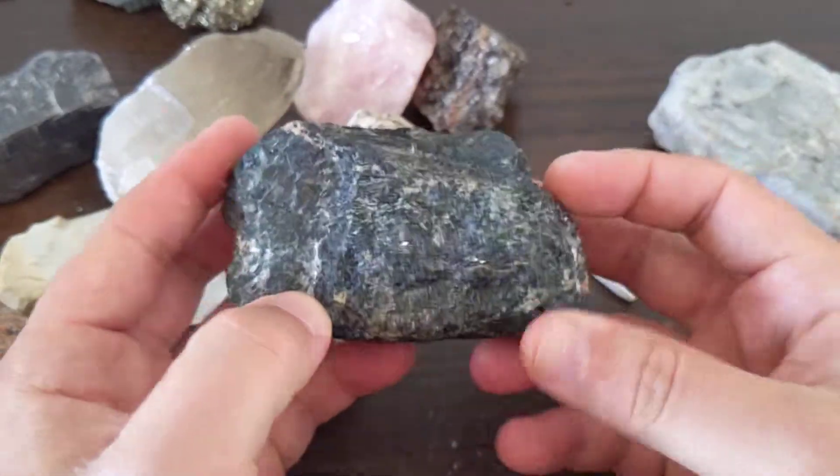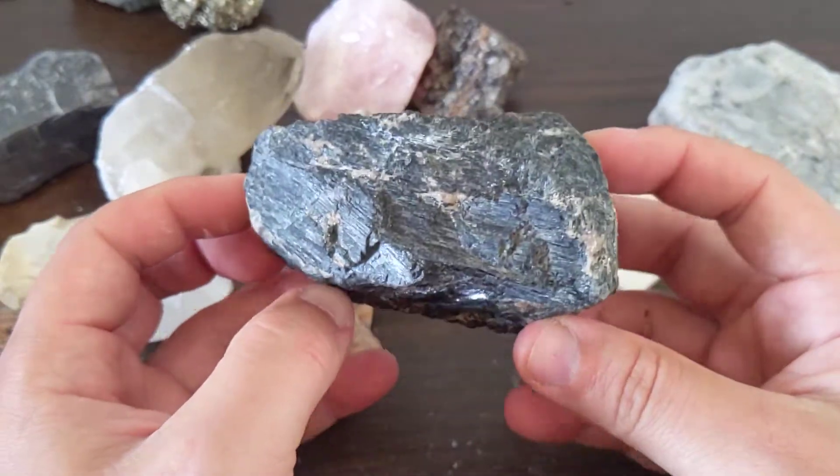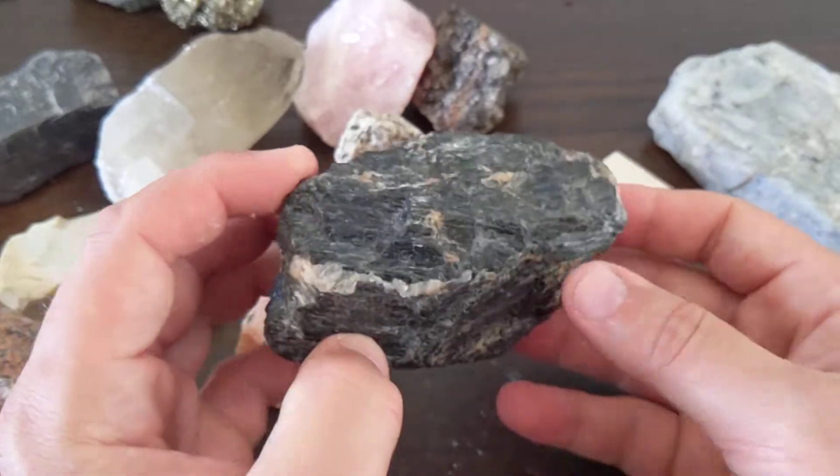Our next mineral is hornblende, although a more modern appropriate name for this is amphibole. I still typically teach it as hornblende — that's how I learned it.